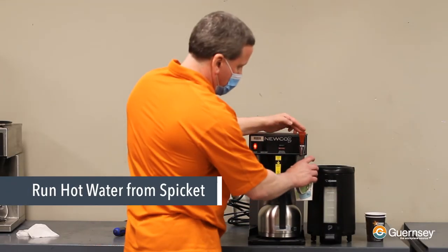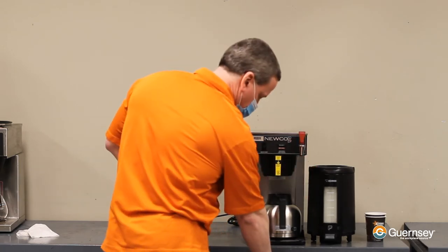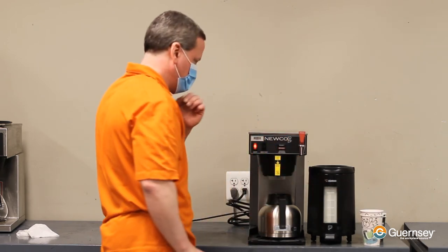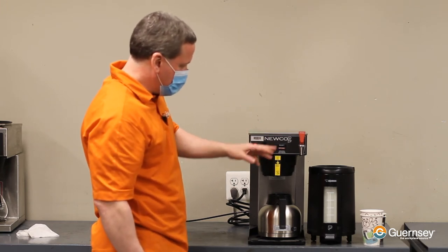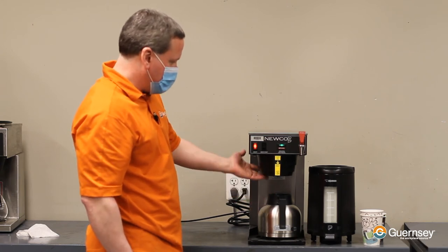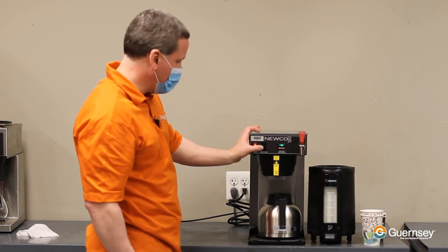You can also run a little hot water from the spigot to make sure that's still working fine — it certainly should be. There's really no need to wait for the machine to come up to its full temperature, but as it heats up, you're going to want an empty vessel underneath to catch roughly six to eight ounces of water that's going to drip out during the reheating process. That's normal.